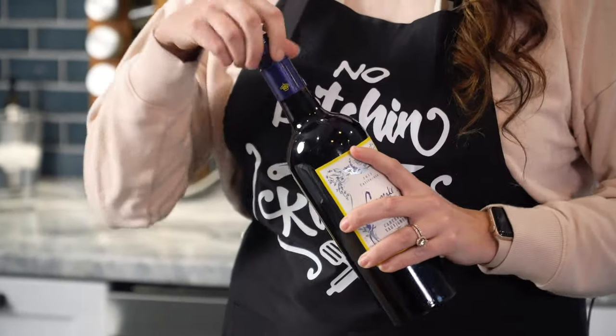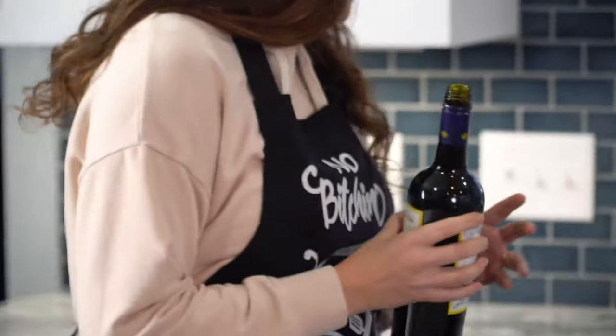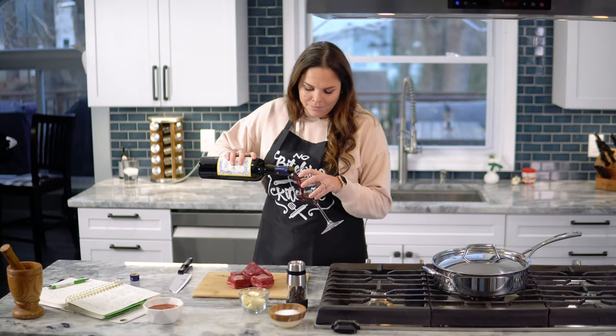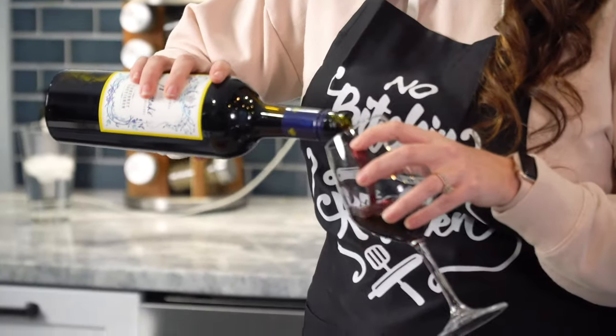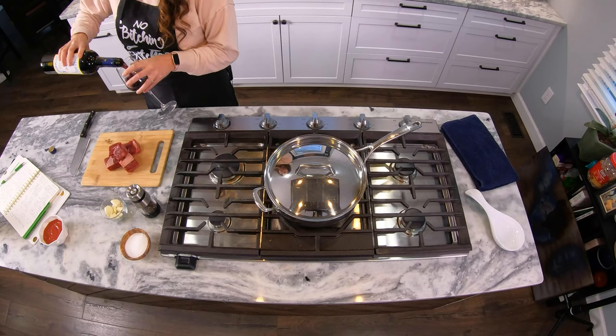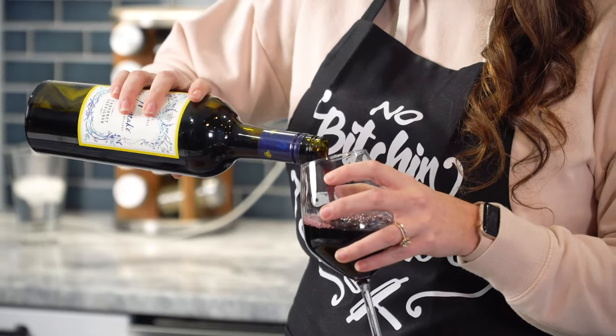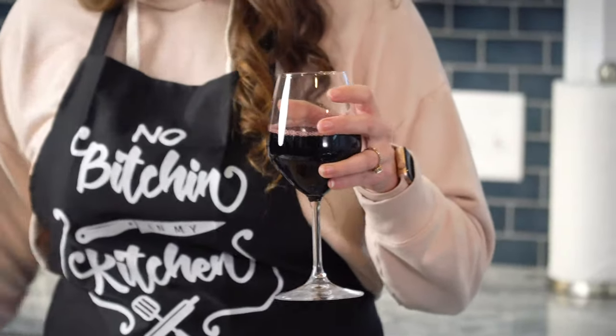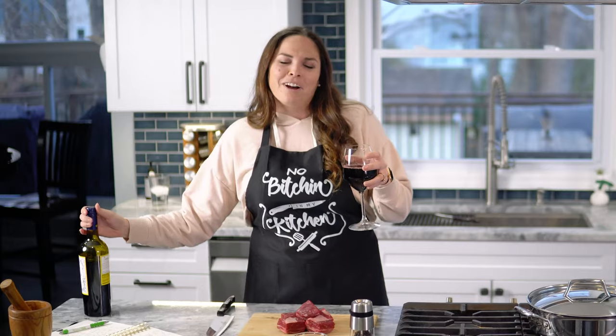The first thing you're actually gonna want to do is open that bottle right up and go ahead and pour yourself a glass. If you're not having fun while cooking, you're doing it wrong. Then close that up because we're not gonna need it for a little while.